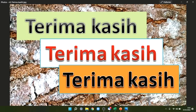Terima kasih telah menonton video ini. Semoga membawa manfaat. Sampai jumpa pada video mendatang. Salam Pelantar.